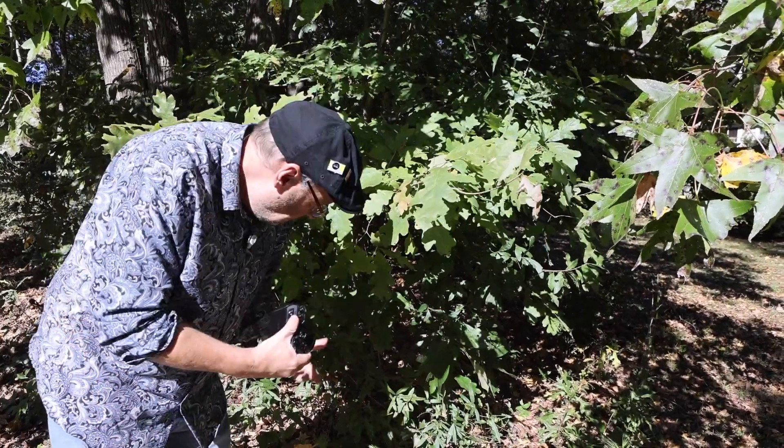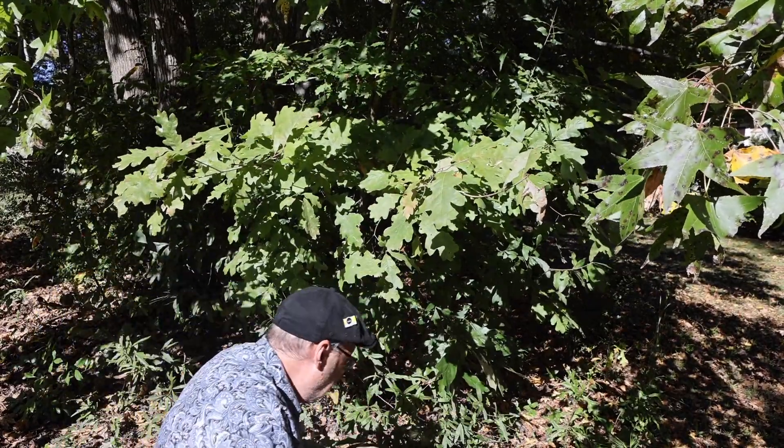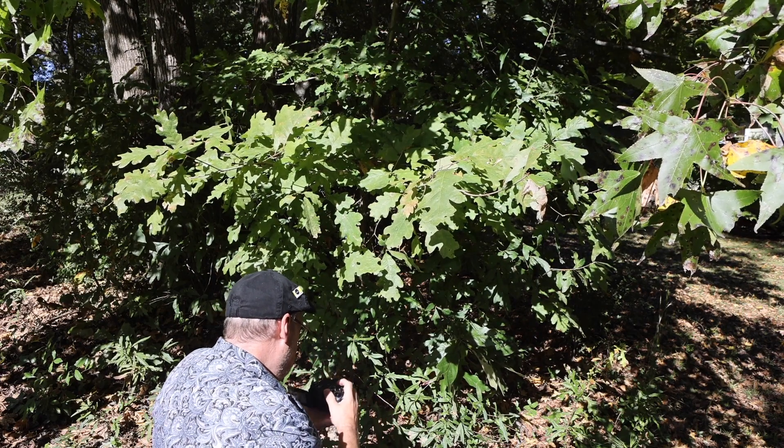To begin with, we're going to shoot some leaves under this tree and see how they look. We're using the Panasonic G85 and the Youngnuo 42.5mm f/1.7.